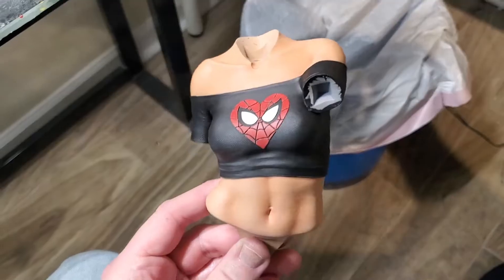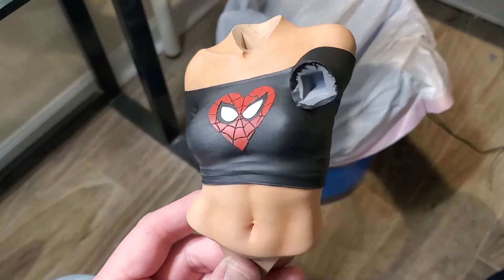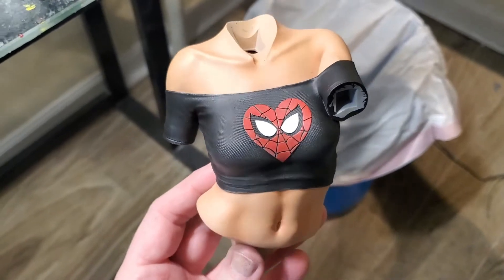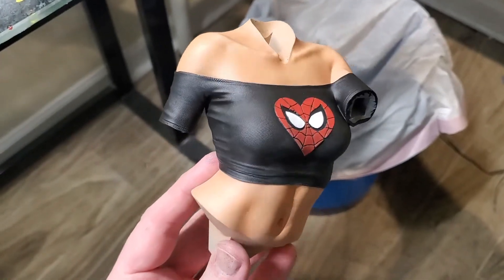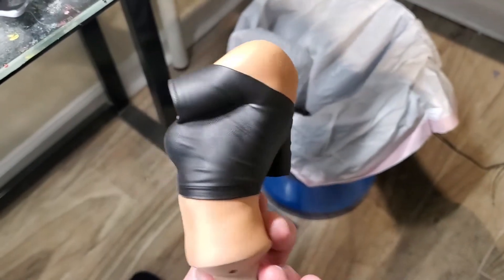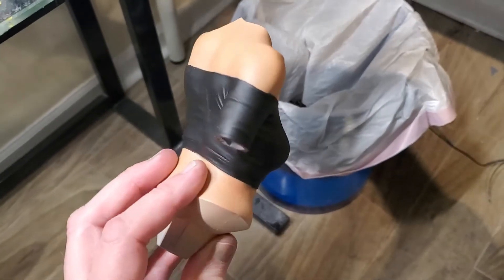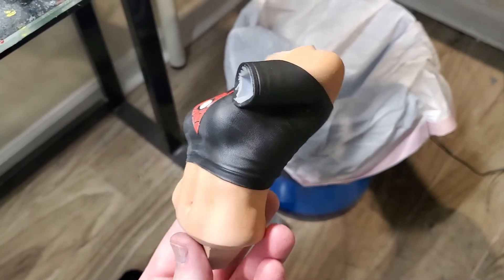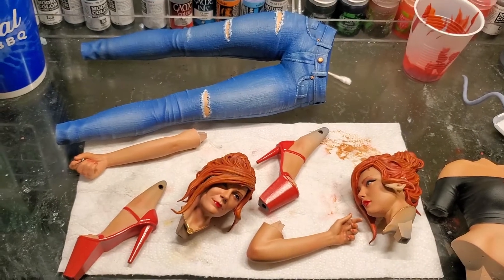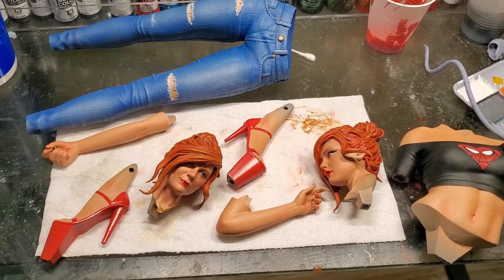One thing I noticed is that everybody doing this model used a white tube top, but I opted for black simply because I felt white oversaturated the whole figure. I wanted a little bit of pop in the color, and I think this is going to turn out really, really good once it's fully assembled. So it looks like we've got all our pieces here minus the base, which I'm still working on. Let's go ahead and put the figure together.